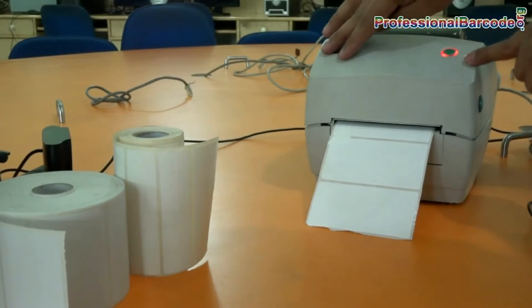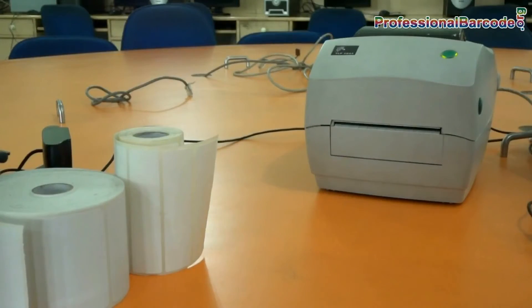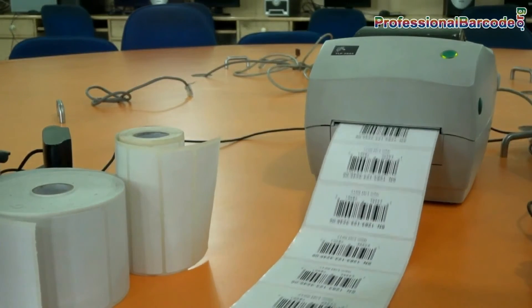When the printer is properly ready to use, the light changes from red to green. Give the print command for printing barcode labels. Here, barcode labels are printing.